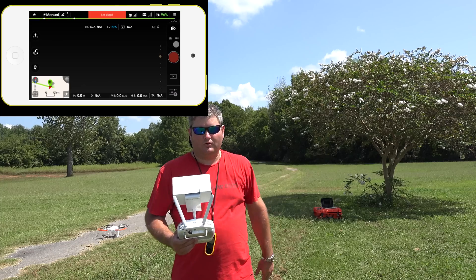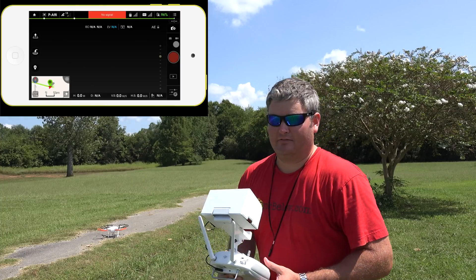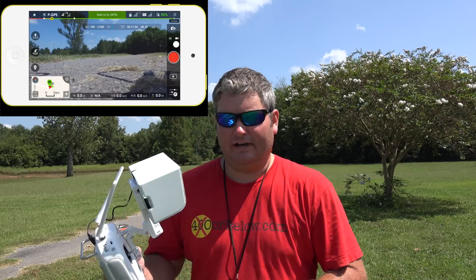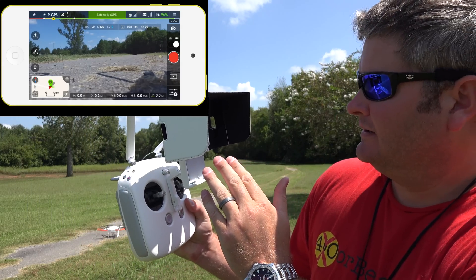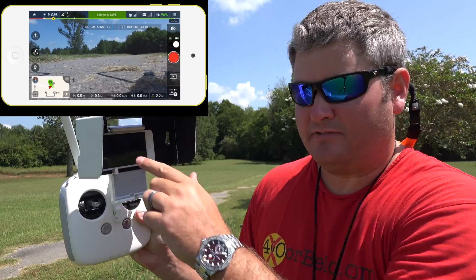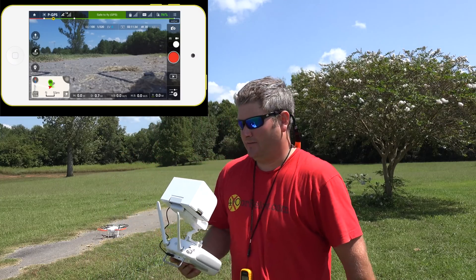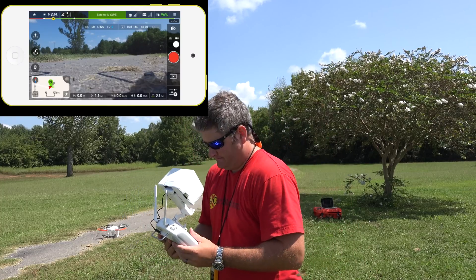Before I get airborne, I will stay at a very conservative altitude throughout the flight because I like to fly safe and have a good time. The green is good now — I don't know how well you can see that in the direct sunlight, but it says GPS is fine. I'm in P-GPS mode, and I'm transposing this app view into the video so hopefully that's working.